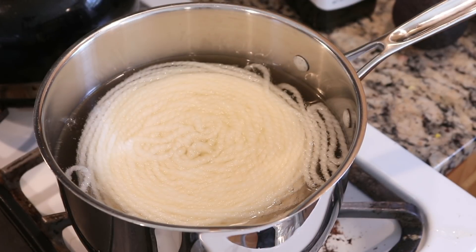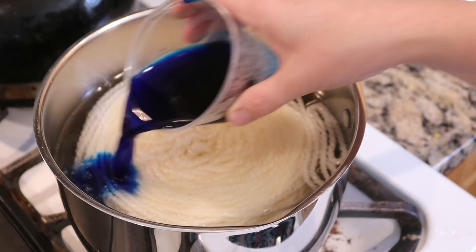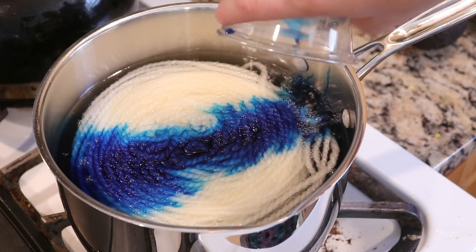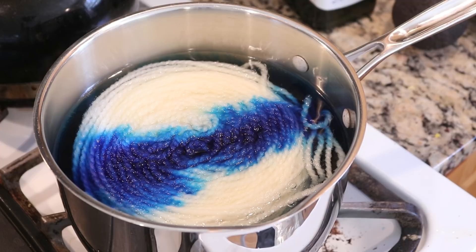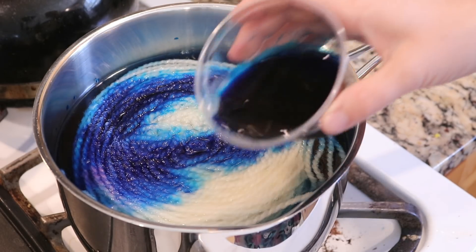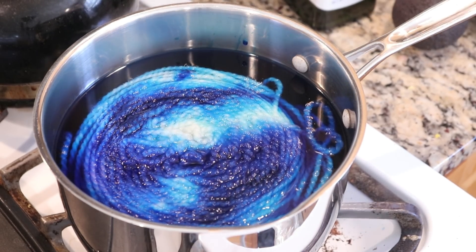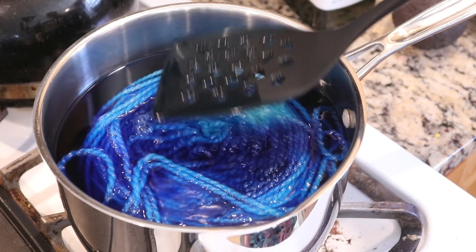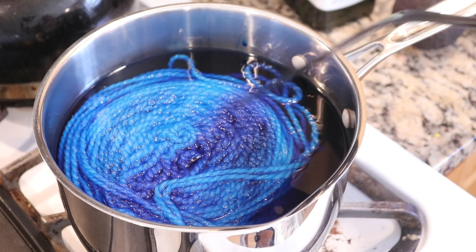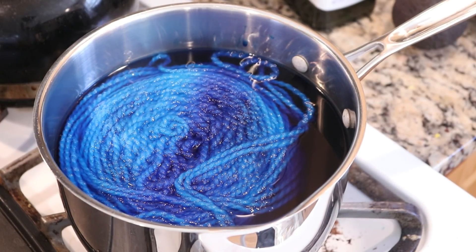We've got some bubbles starting to form and I'm now going to add our dye. The first one I'm going to pour is the one that has some of the red number three in it — I'm just sort of pouring it across the top and over onto the side. I see some of the pink in there. Now I'm doing just the other color of blue around, and I'm going to sort of press it so there's some exposure to the color. You can see almost that stripe from that little bit of red number three, because that will just strike so much faster than the rest of the color.